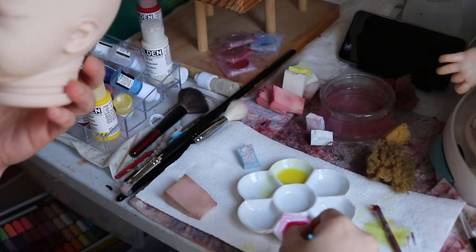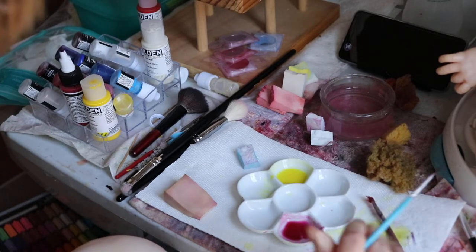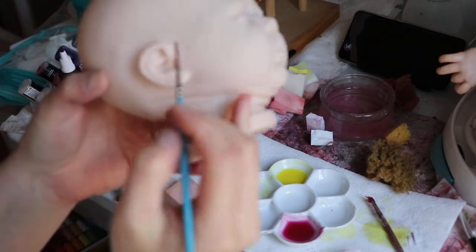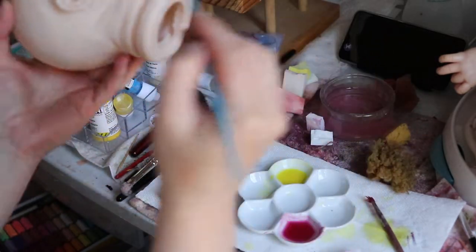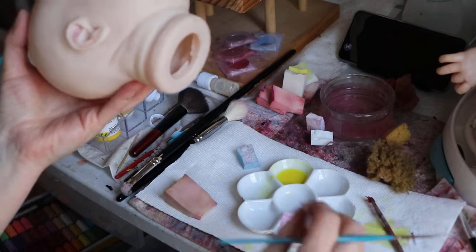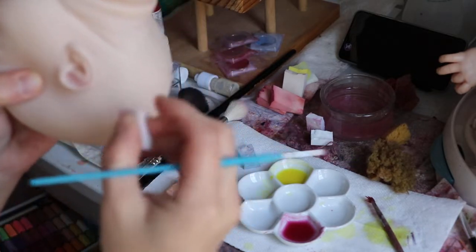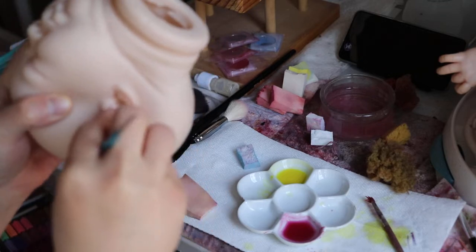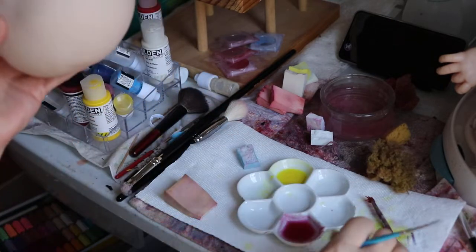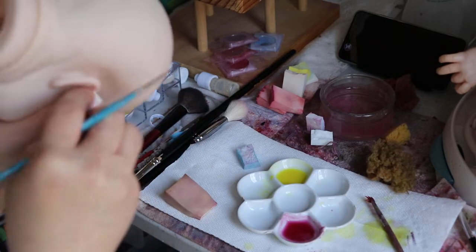So, one ear down. I still find this a little too dark, so I'll lighten it up a bit more. And it is like a rosy color now — sometimes it's rosy and sometimes it's purple. It just depends what color I've grabbed more of, I guess. I just want to paint up into the interior of the ear.